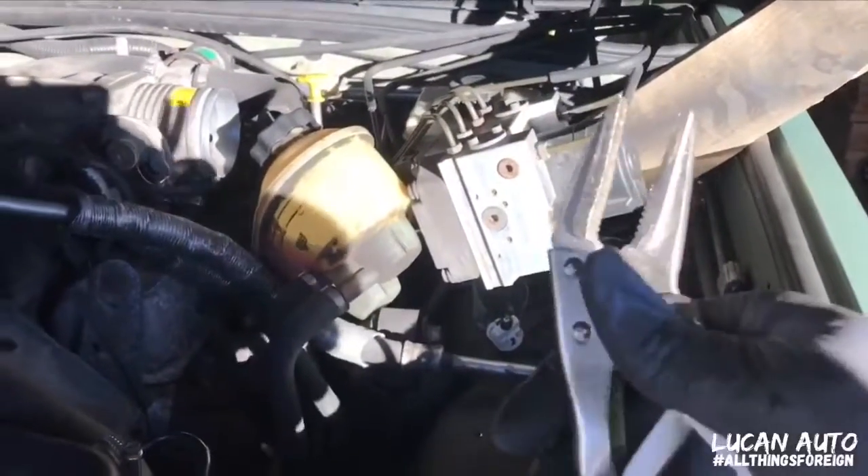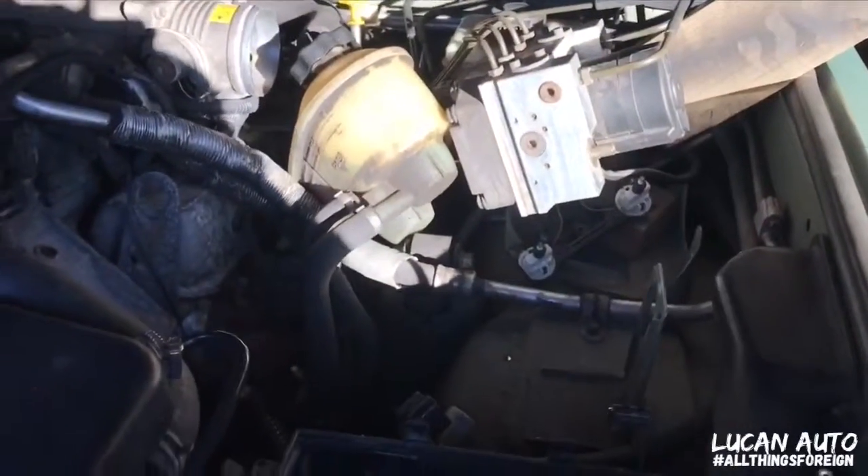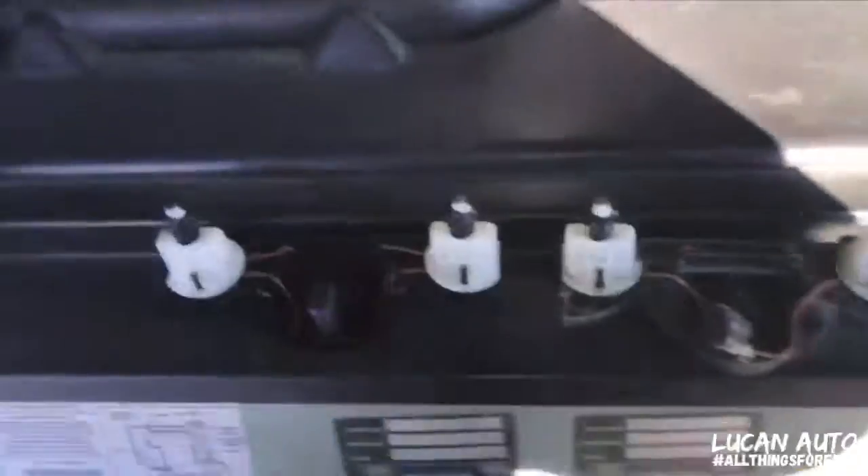What I'm going to do is just grab a pair of these, grab it, and pull it down. This is the old one.